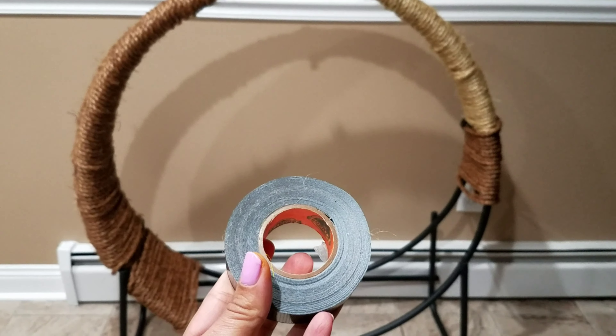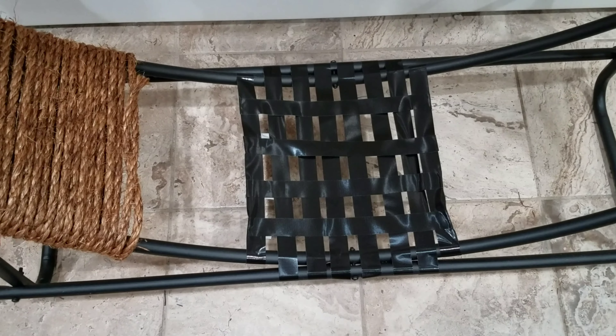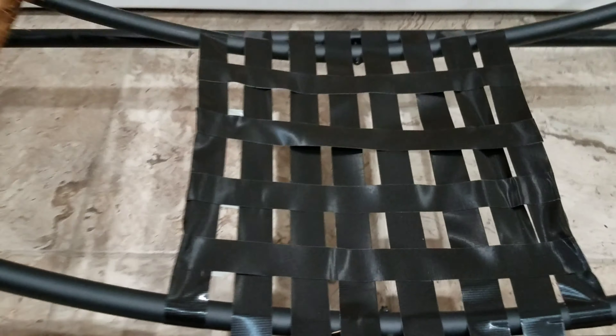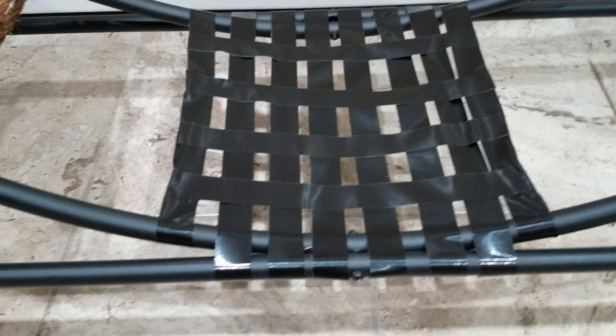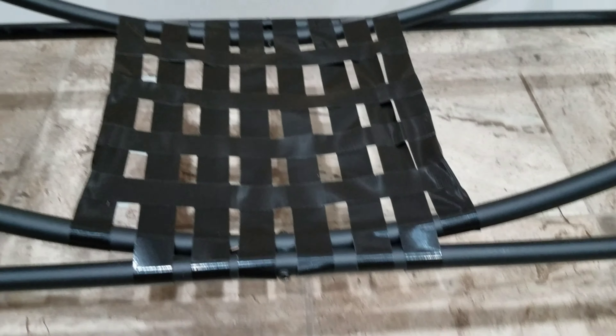I got this gorilla tape and I'm going to make an extra seat there just to make it a little more sturdy. You can create your own little wood piece — you could put whatever kind of seat there actually. I just wanted a little more sturdiness.